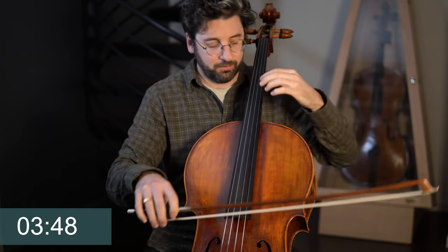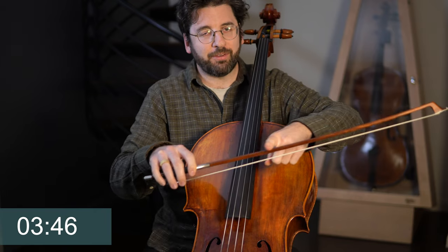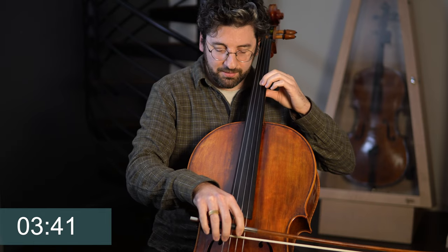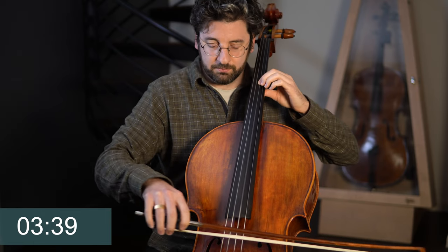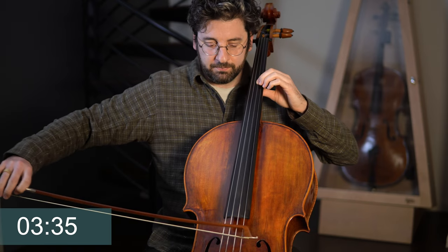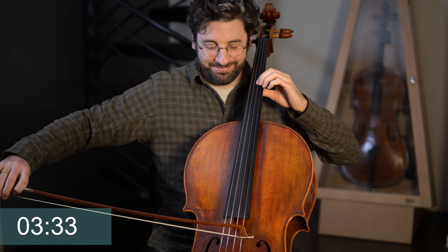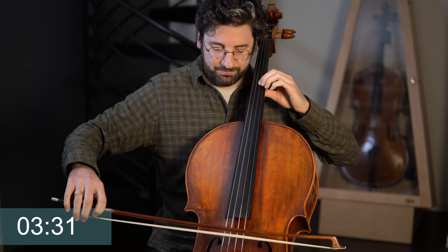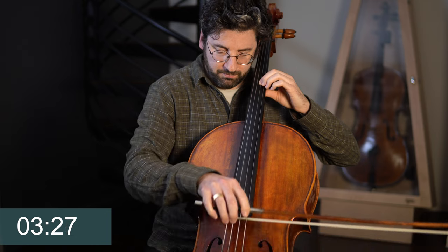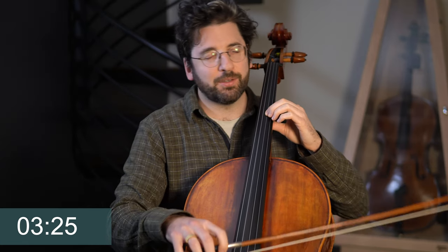Let's do four inch bows. So we'll do basically five pulses. And again, you can double up on this — this is just a five minute quick warm up.